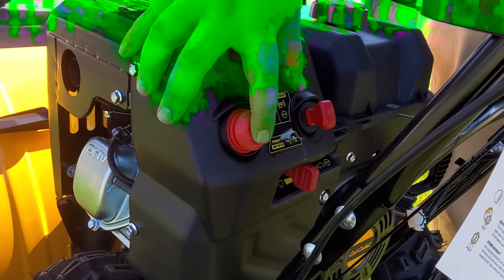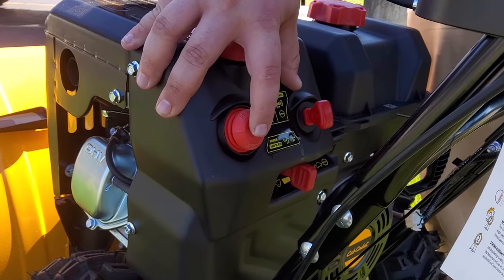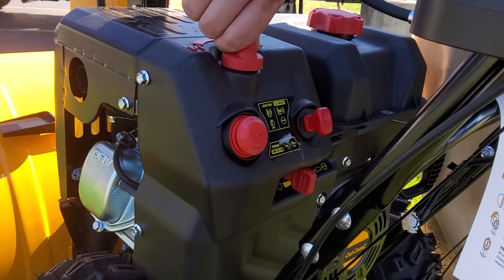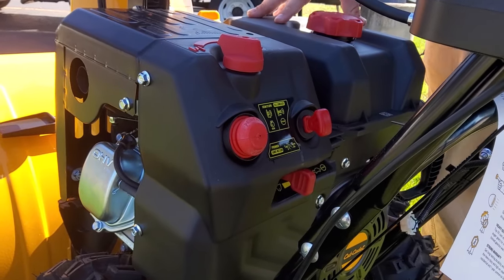Next, you're going to push the primer bulb three times, and then you're going to turn the choke over to the choke position — the start position.